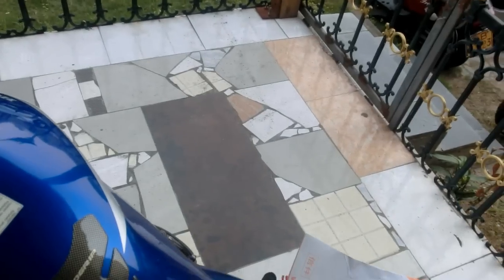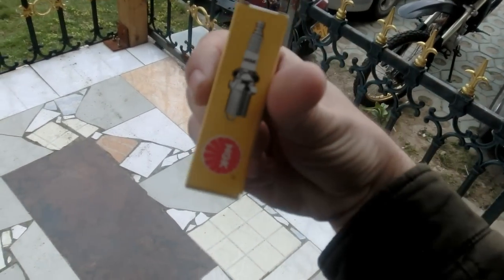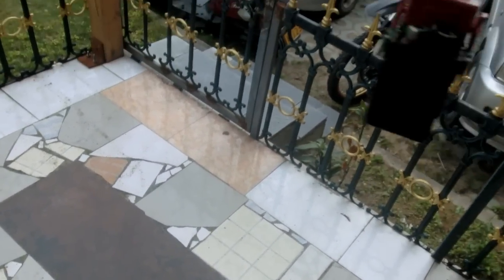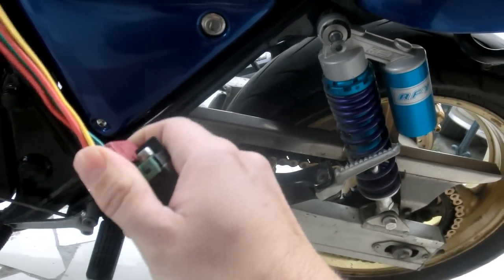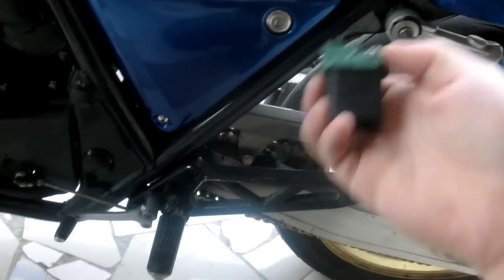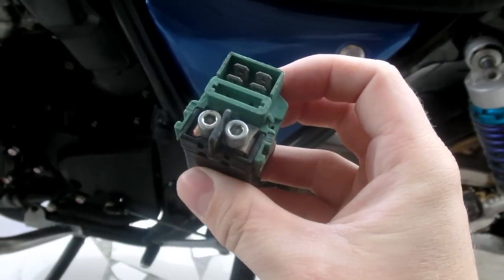I've just gotten a new one shipped to me. When I say new, I'm being a bit liberal — it's actually secondhand. I've also got a bunch of new spark plugs here; these are fake NGKs, we'll see how they work. Here's the part I'm talking about. I actually ordered this off the Chinese internet — there's a website called Taobao and you can find just about anything on there. CB parts seem to be quite — I wouldn't say common, but there are a few of them around. This was the only one, but I got it. Correct me if I'm wrong, but I'm pretty sure it's called a starter relay, or perhaps a main relay.